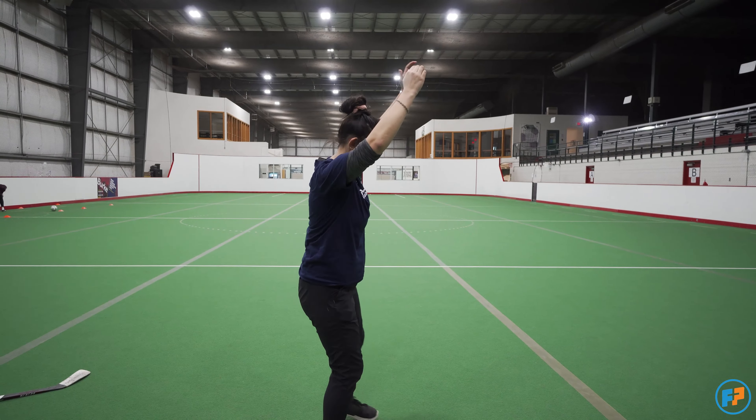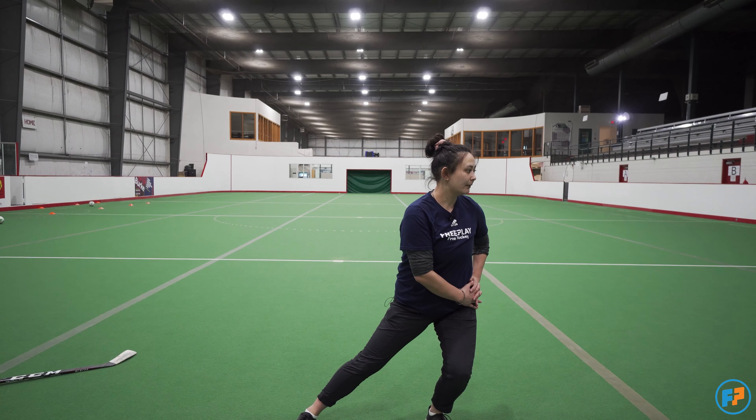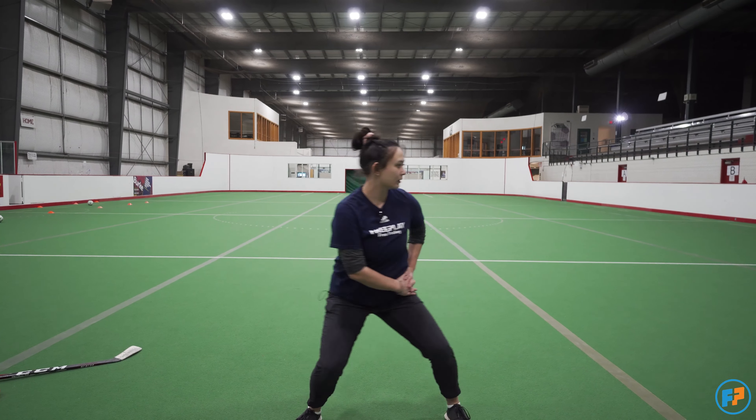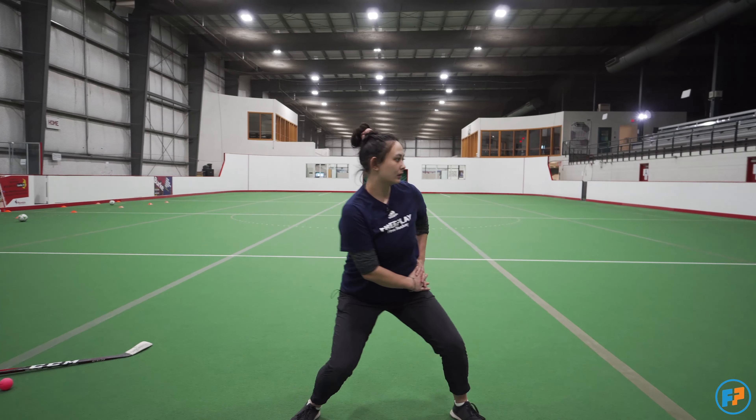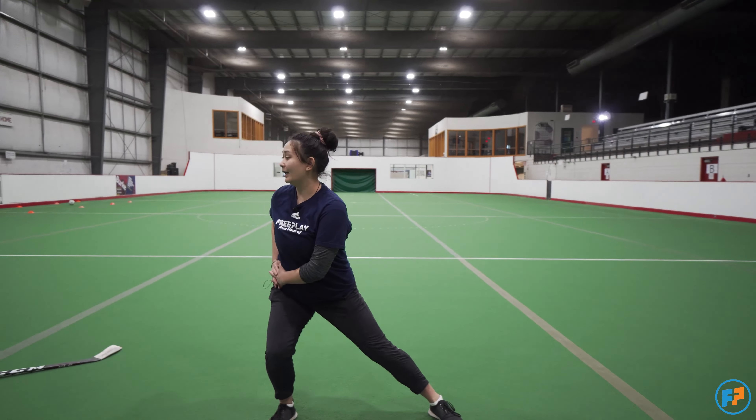The first exercise we're going to be doing today is called the chair pose. You're going to stand with your feet shoulder-width apart, arms in the air, and you're going to pretend you're sitting in a chair. We don't want to be moving all the way down into a squat, just enough so that our legs are about 90 degrees like we're sitting in a chair. The chair pose strengthens our legs so that when we're in our hockey stance, we're nice and solid, our feet are on the ground, and we feel strong in our core and in our legs while we're skating.